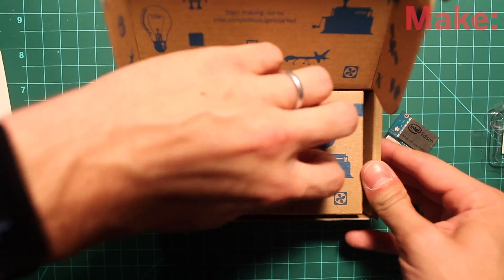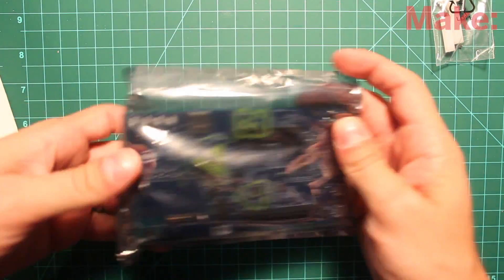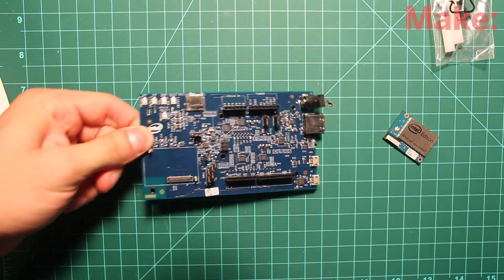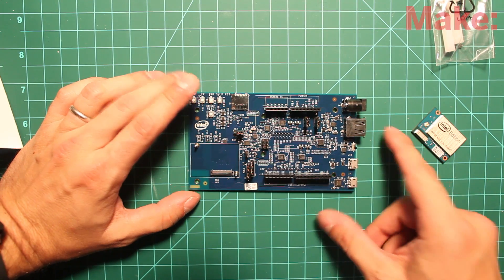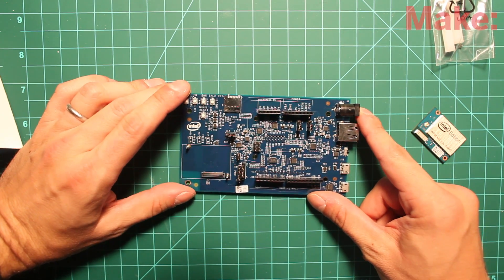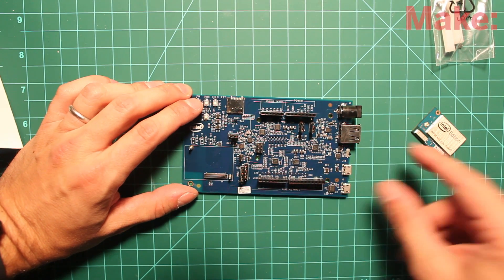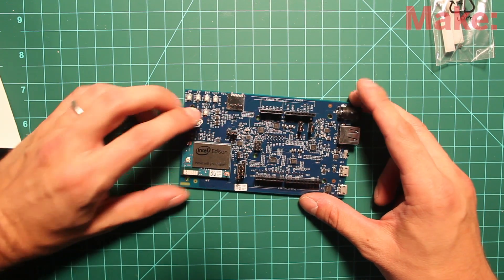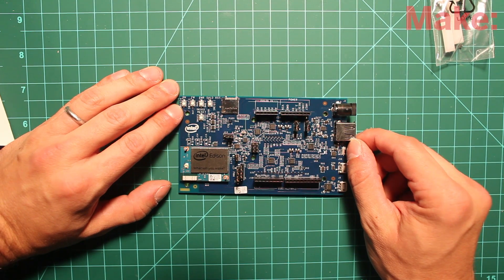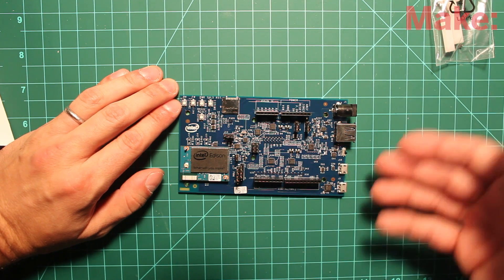One of them is included in this package here. This package has screws and an Arduino breakout board — an Arduino-compatible breakout board, or some people might call it a sled. As you can see, these are Arduino pins — this is the Arduino pinout. It doesn't have all the PWMs that an Arduino does. I think an Arduino has six PWM pins, and this particular board has only four PWMs. So the Edison will pop onto there, and the development for this is just a lot like doing Galileo development. There's the Linux side, and then there's sort of the Arduino side of it, and they kind of work together.